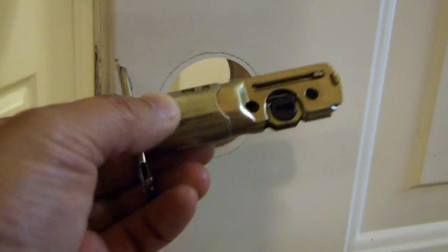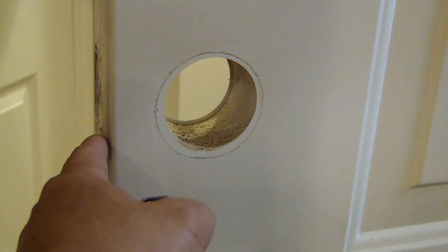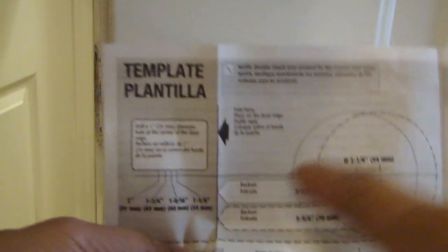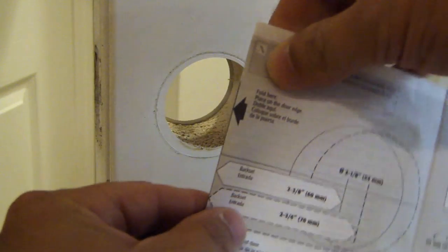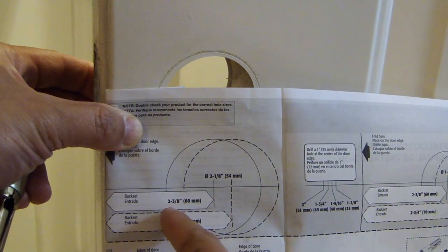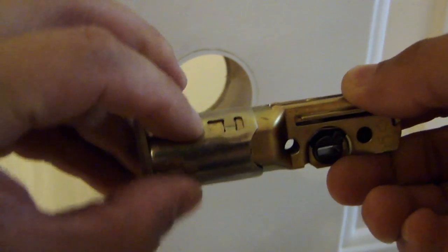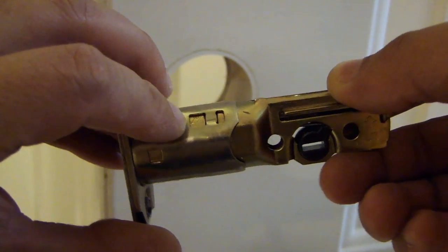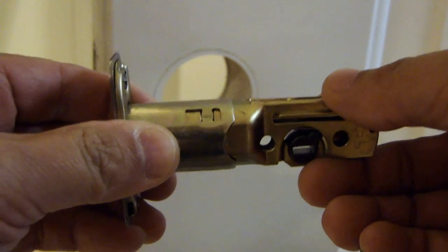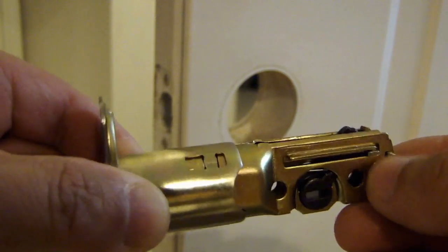On the new deadbolt latch, there is an adjustment you can do on the length, and that's determined by the length between the edge of the door to the center of this hole. If you look at the installation guide, there's a diagram with some measurements — fold the line and measure from the edge of the door to the center of the hole. My door is 2 3/8 inch. On the new latch, there's a small square window stamped with a measurement from the factory — it's set to 2 3/8 inch, which is what I need. But if you need it to be longer, you can follow the instructions in the manual. The new latch is also stamped with an up arrow, so make sure you put this right side up.